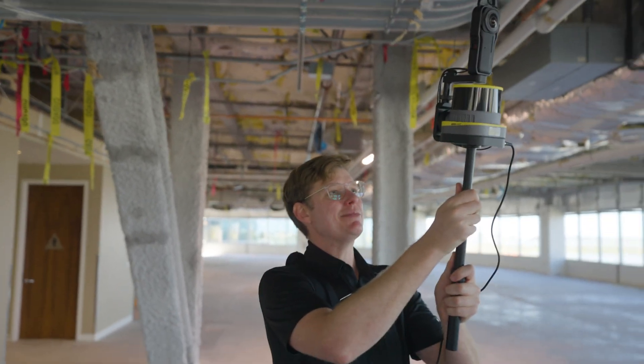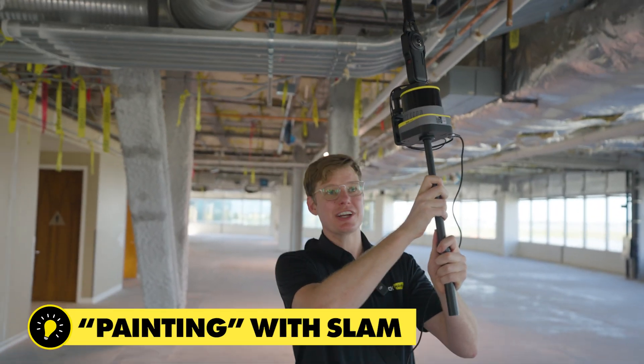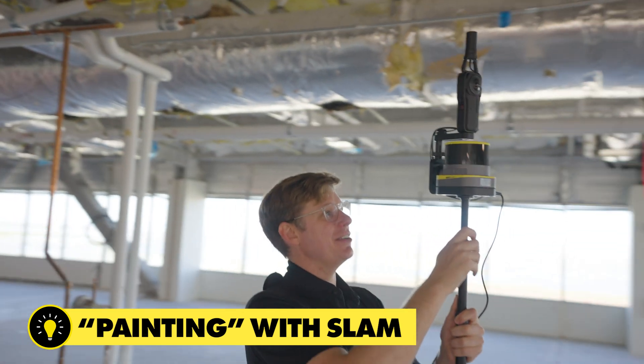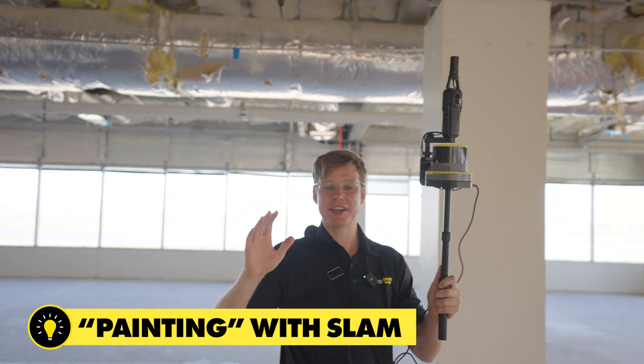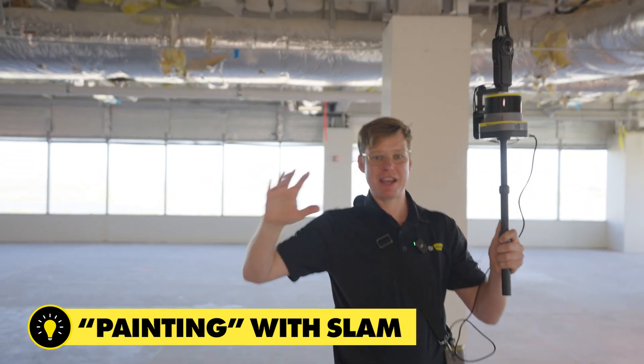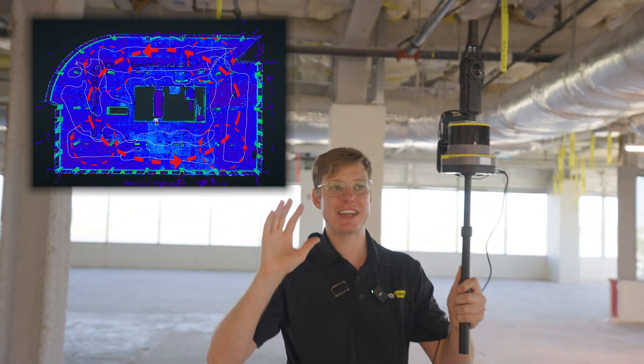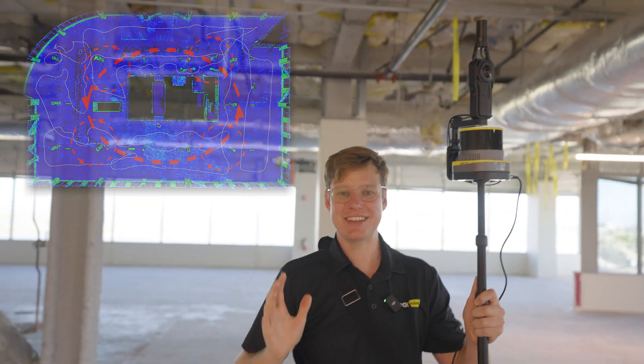As I'm capturing the data I'm kind of painting around, so I want to see all the details on the roof here. I'm walking a pattern — doing big loops, a bunch of circles around the whole space — just to make sure I get everything covered from all sides so we get the perfect 3D model.